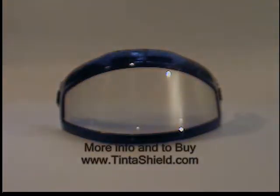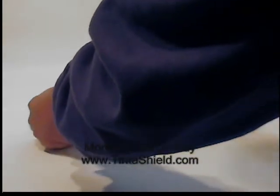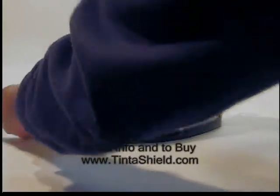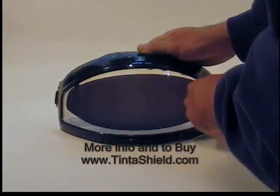Hello and thanks for your interest in Tint-A-Shield. People have asked how many times can Tint-A-Shield be used, and you can use this thing over and over again. I've got some of the prototypes from a few years ago that I still use. They're just not cut as smoothly or look as nice, but they work just fine.